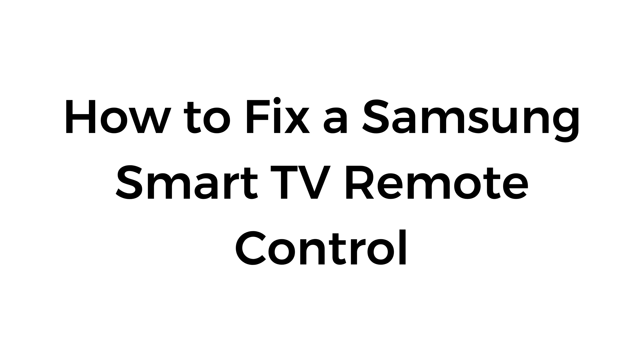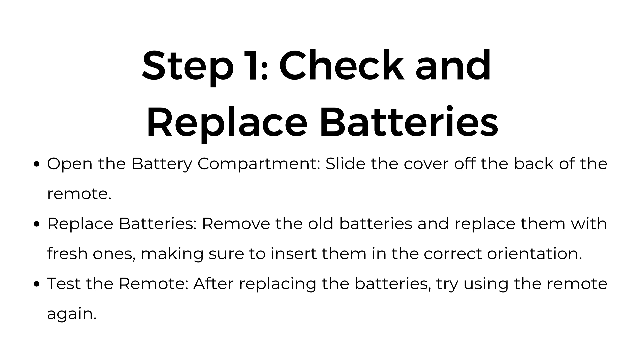How to fix a Samsung Smart TV remote control. Step number one: check and replace batteries. Open the battery compartment and slide the cover off the back of the remote. Remove the old batteries and replace them with fresh ones, making sure to insert them in the correct orientation. After replacing the batteries, try using the remote again.